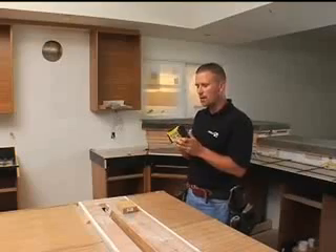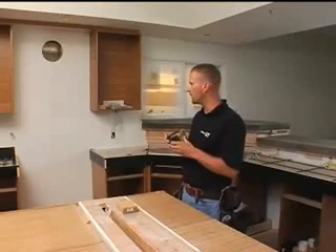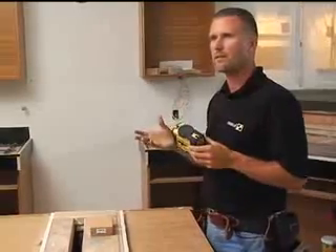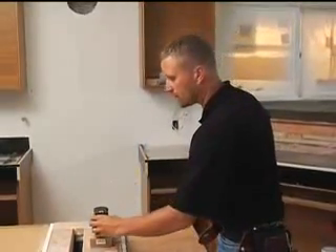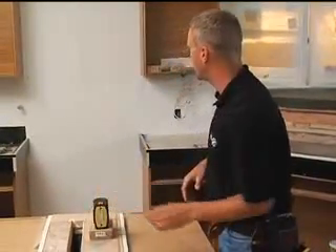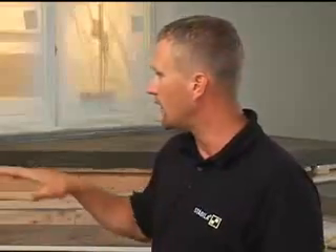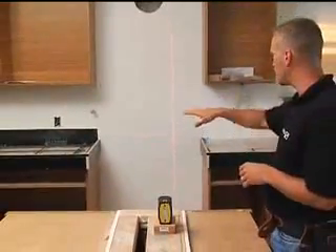Line lasers are probably the best lasers to use when you're working on an interior application. When I turn it on, you'll see that line lasers like this are really easy to see inside. They're steady — you don't have to wait for the beam to spin around. And they're real thin, so it's really easy to mark the center of the beam when you're doing an application.